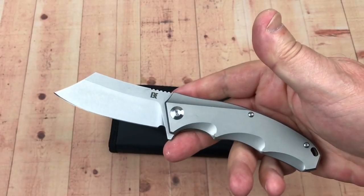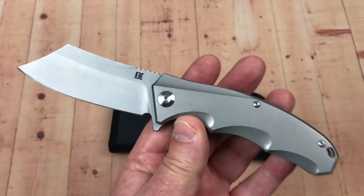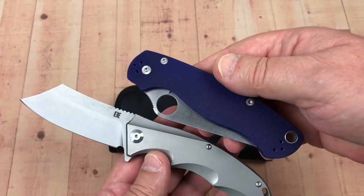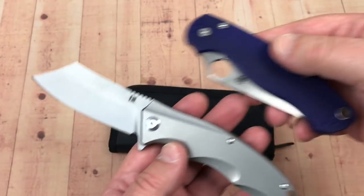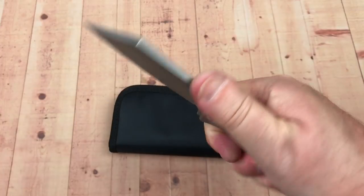Kind of heavy, especially for the size. We're coming up close to six ounces on that, where this is a little bit longer knife and it's 3.8 ounces. So that's a big difference in weight. This is a little bit more of a handful, a little wider. Interesting blade style.